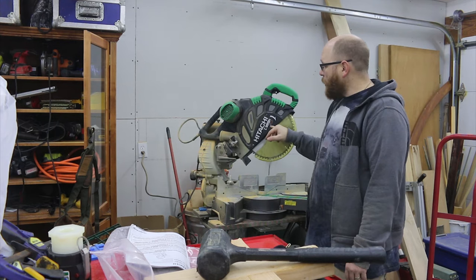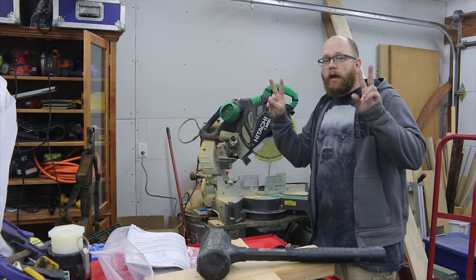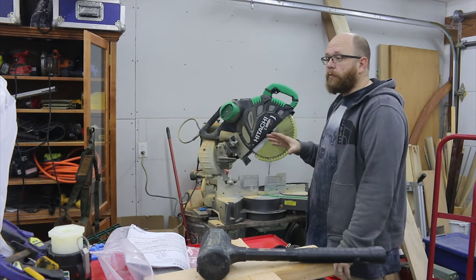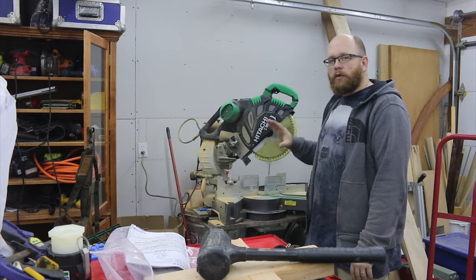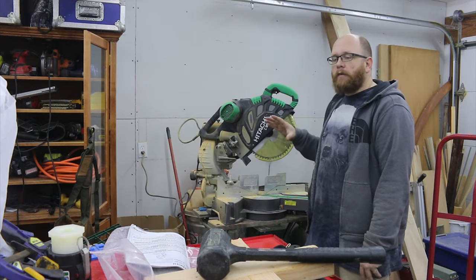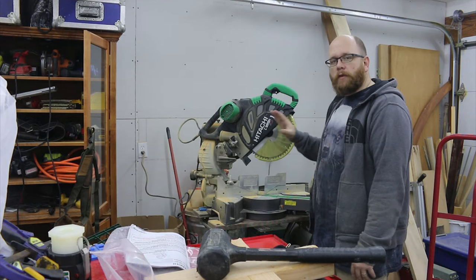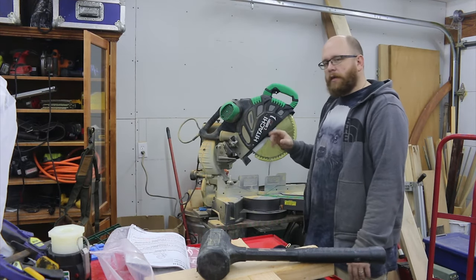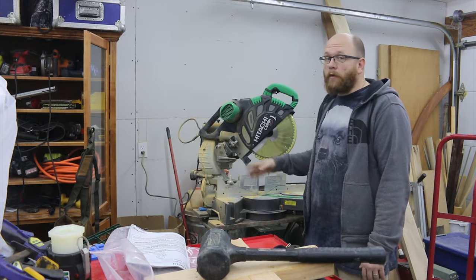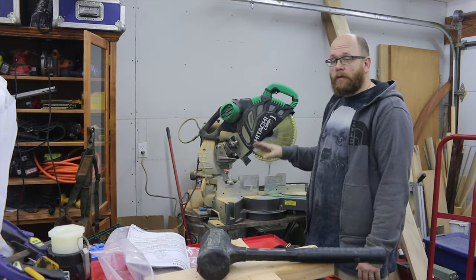Hitachi has made the C12RSH 2, which is an upgraded version of this model, but what they've done is eliminated a ton of features and stripped the saw down, and from what I can tell it is not nearly as good a saw as this one. That's why I was in such a hurry to purchase this one — they're not making them anymore and the only way you can buy them is reconditioned. I bought mine from CPO Outlets.